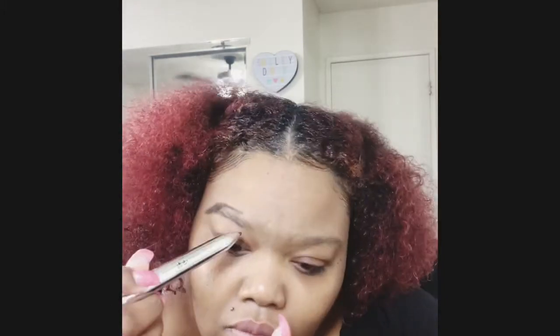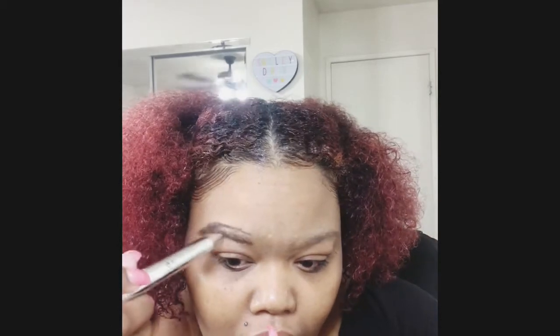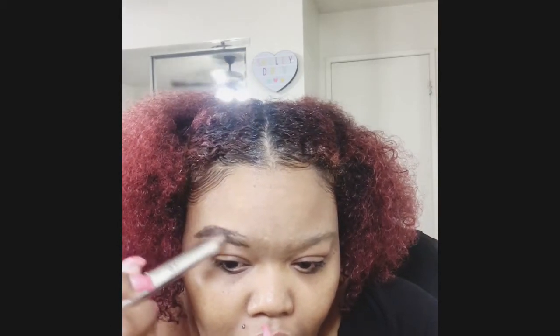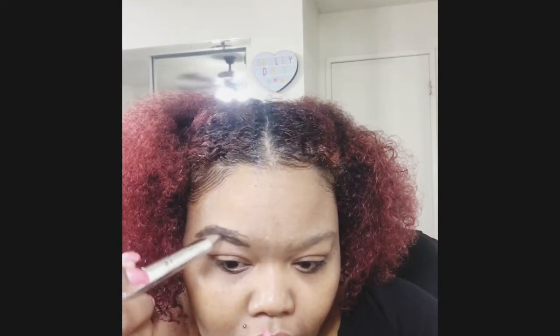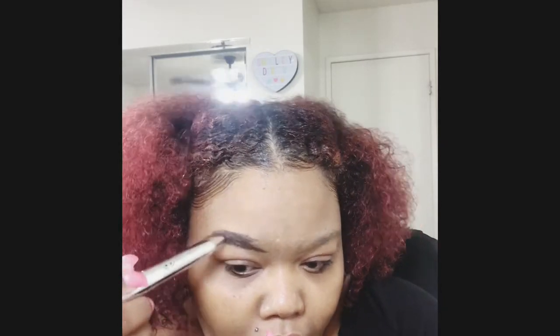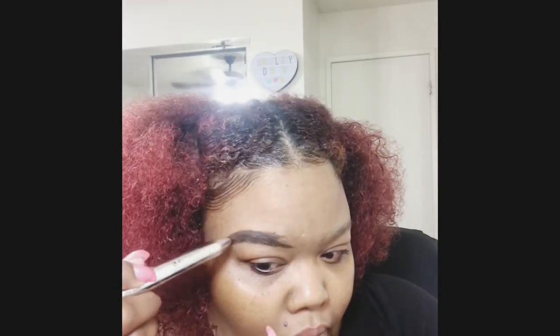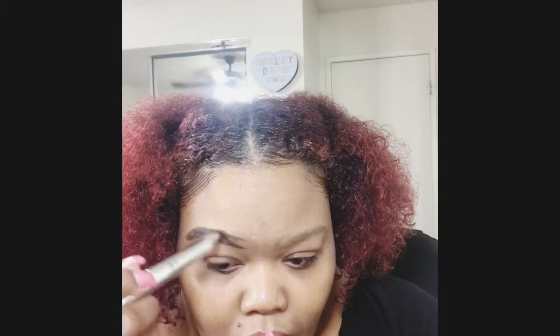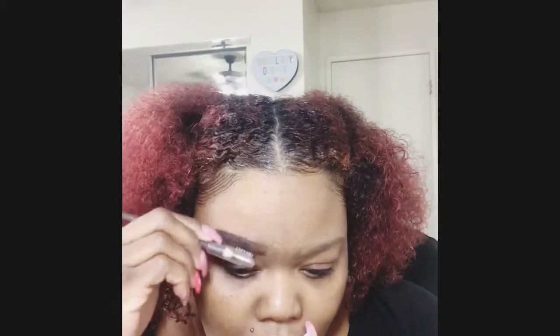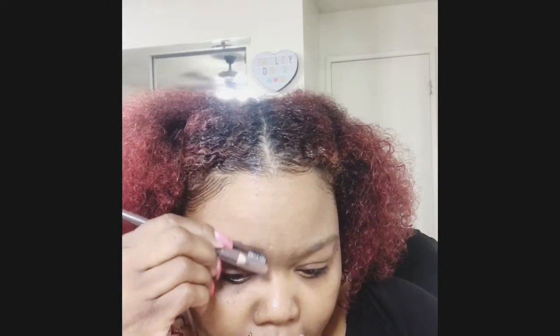So we're just gonna keep filling in the brows because you know that color is spot on. I love the way my brows look filled in. But you can see how I'm having to go higher and make the brow thicker than I usually make them — that's because it is time to get these babies waxed.